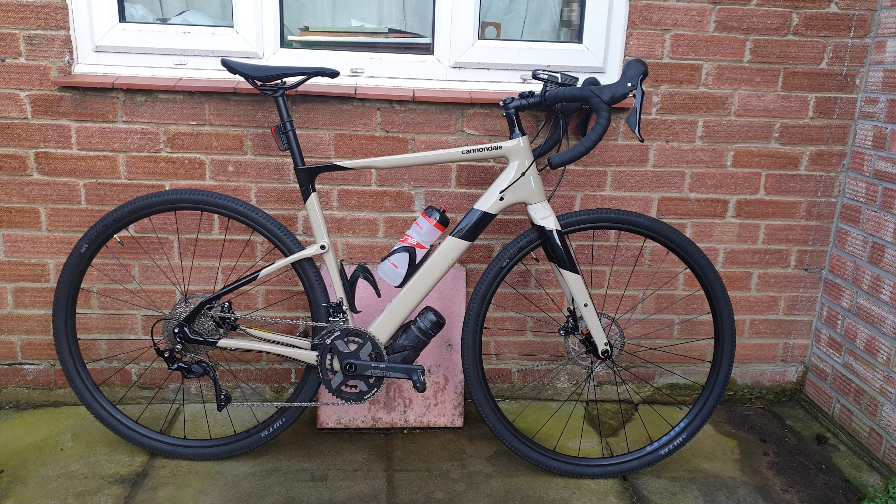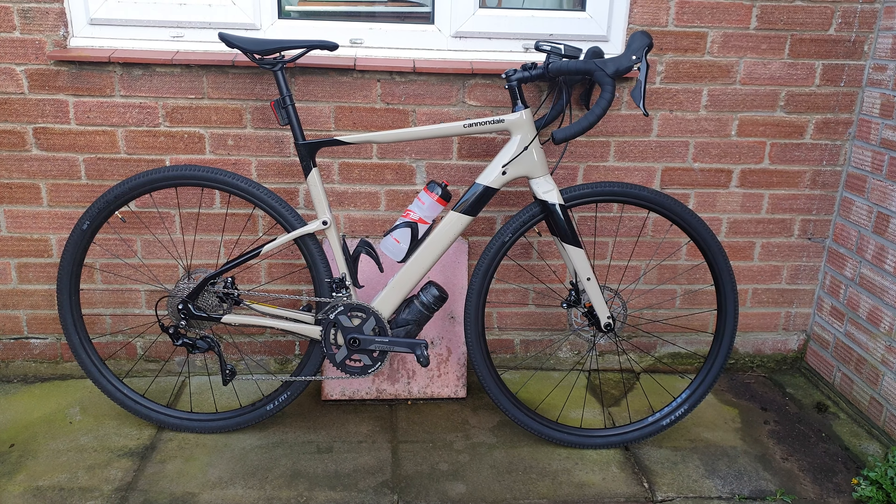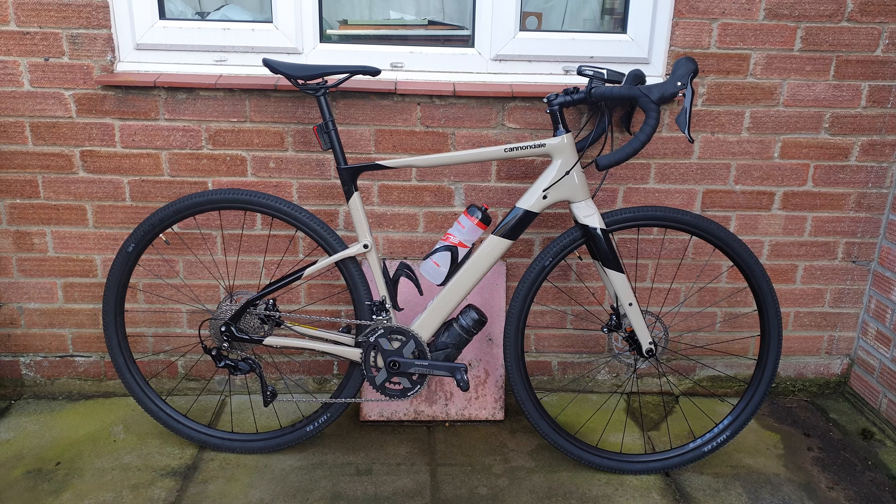Hi guys, welcome to today's video. I'm doing a short-term review on the Cannondale Touchstone I purchased. So what am I thinking of the bike so far?